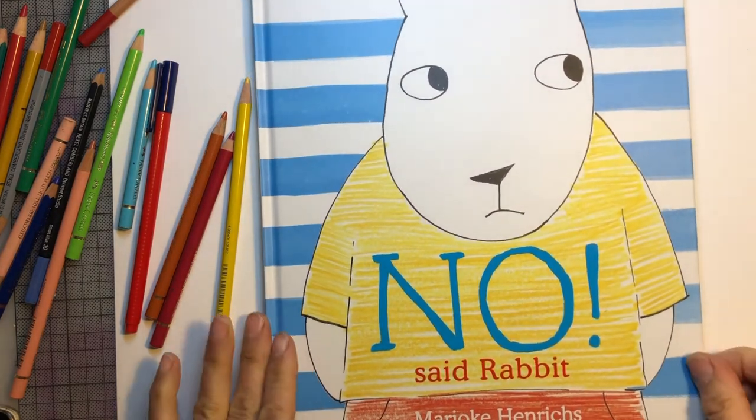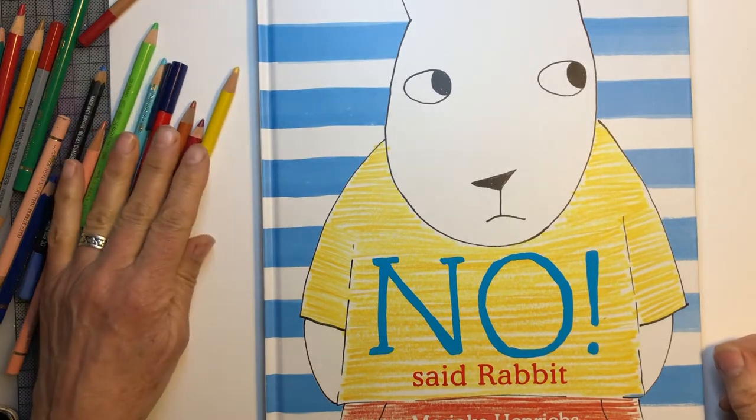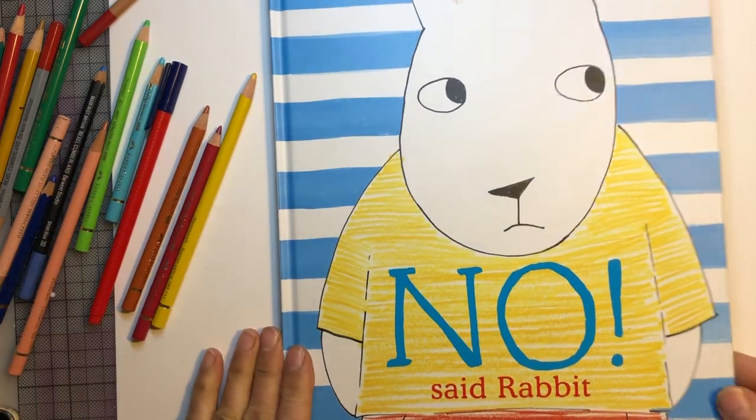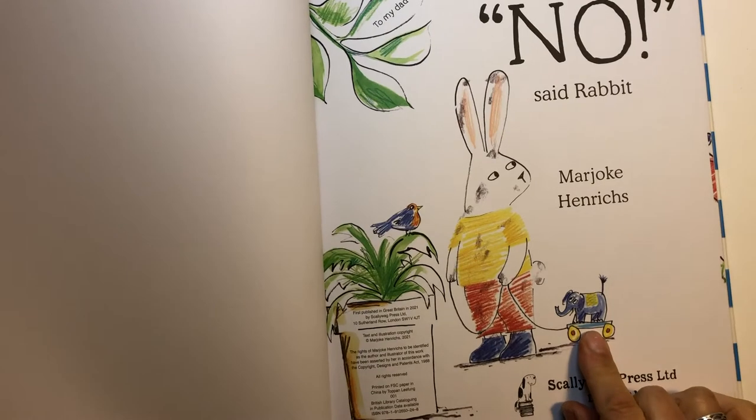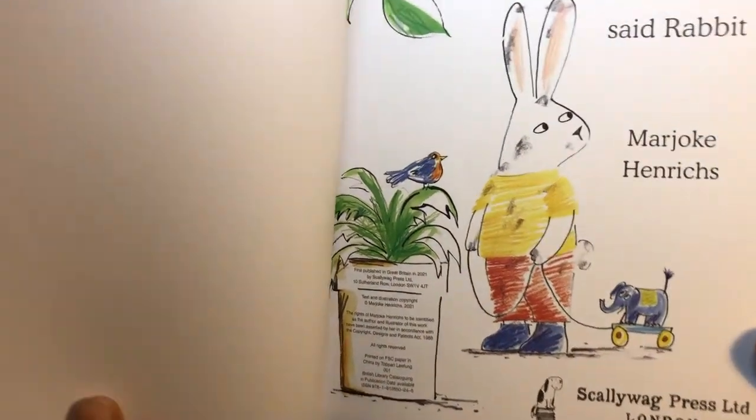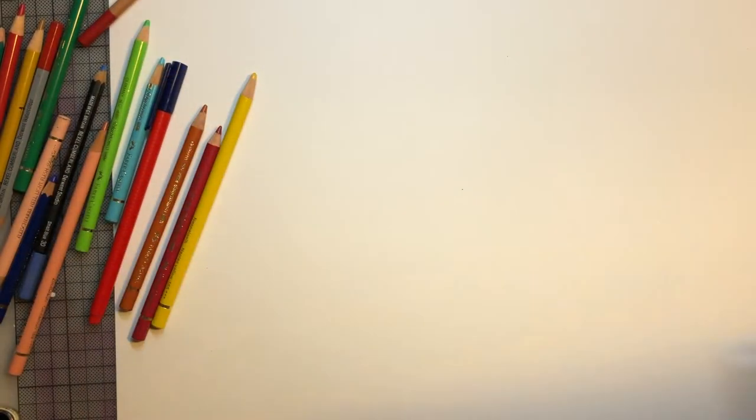Hello everyone! Today I'm going to show you how to draw a rabbit and his favorite toy, elephant. There he is. Okay, let's put the book aside and we're going to start.